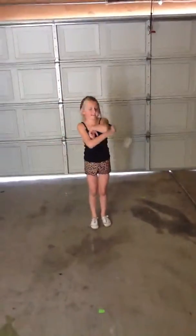Good. Go. 5, 6, 7, 8, 1, 2, 3, 4. Go. 5, 6, 7, 8, 1, 2, 3, 4, 5, 6, 7, 8, 1, 2, 3, 4. Flourish.